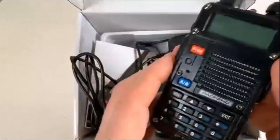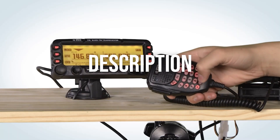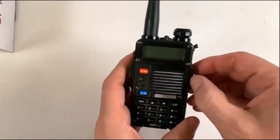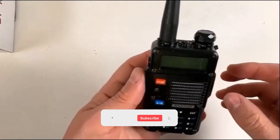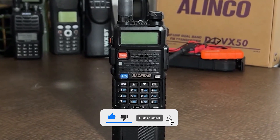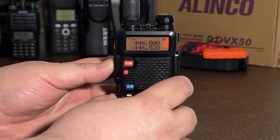Hopefully this helped you figure out which is the best radio for you. Remember, you can check prices in the description below. And if you're interested in more radio reviews and suggestions, be sure to check out more of our videos. Please don't forget to like this video, subscribe to stay updated, and let me know your opinion and suggestions in the comments. Have an awesome day!